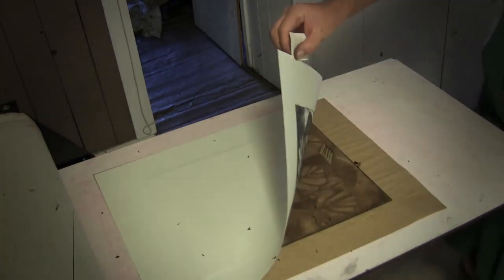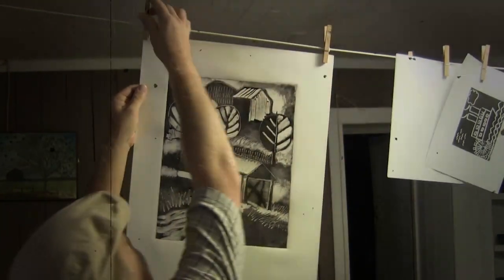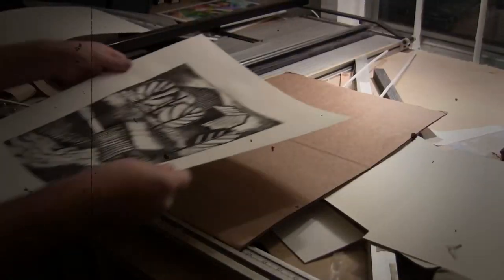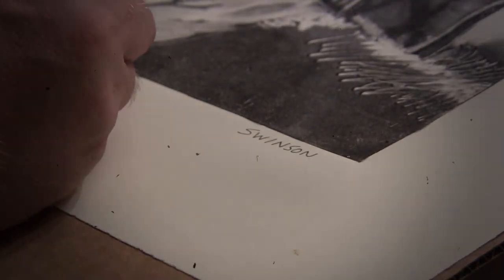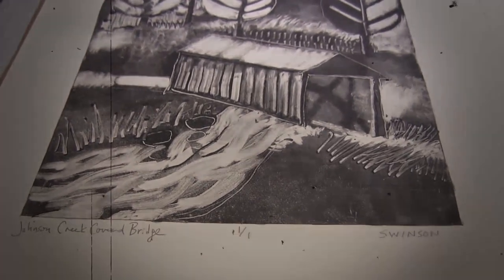All of the ink leaves the plexiglass, so this is unique for most printmaking techniques. Usually you can create multiple copies, but with monotypes you only get one. That's what makes them so special — they're one-of-a-kind artwork, just like a painting or drawing.